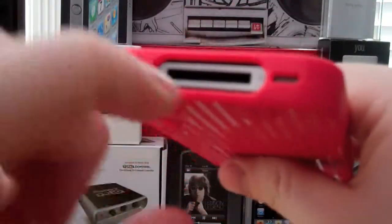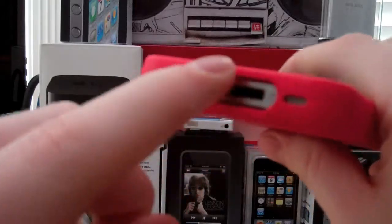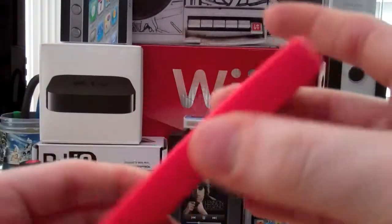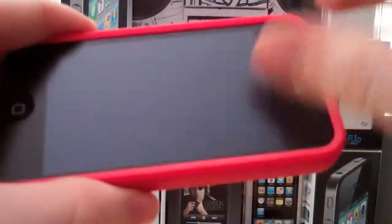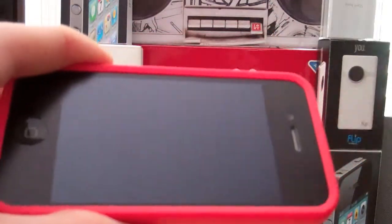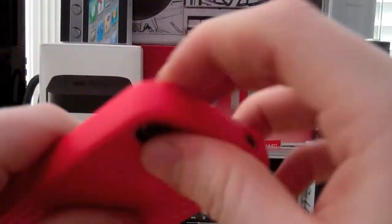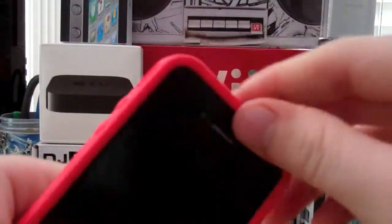Down here at the bottom it's a big cutout. You can use any third-party cables or docks — it will work. Installation is easy and taking it off is easy too. All you have to do is take the bottoms off. Do not start from the top — I don't know why people do that, they mess up their buttons.